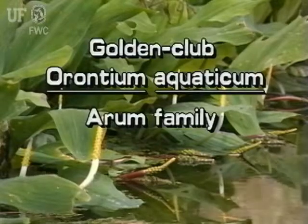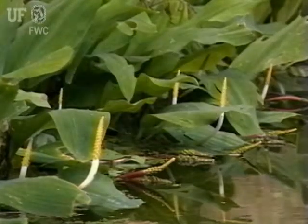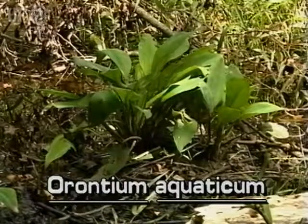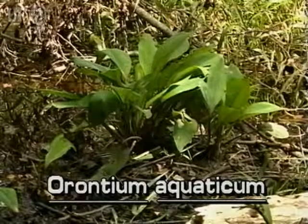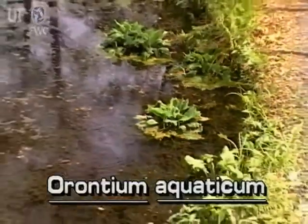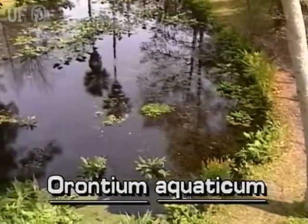Golden Club, Orontium aquaticum, is a medium-sized aquatic plant. It grows from stout rhizomes in the mud of shallow waters. Its leaves are usually out of the water, but are often floating. This perennial herb is native to north and central Florida.